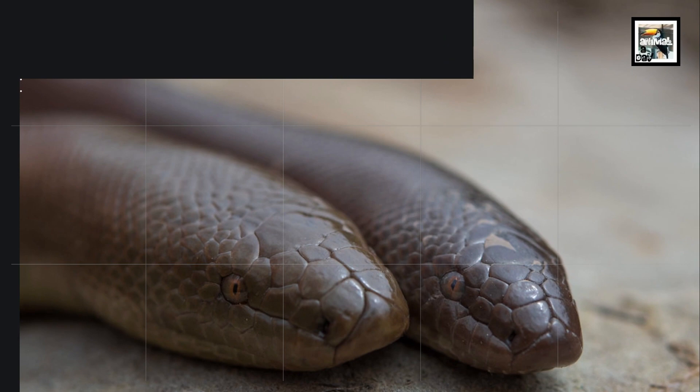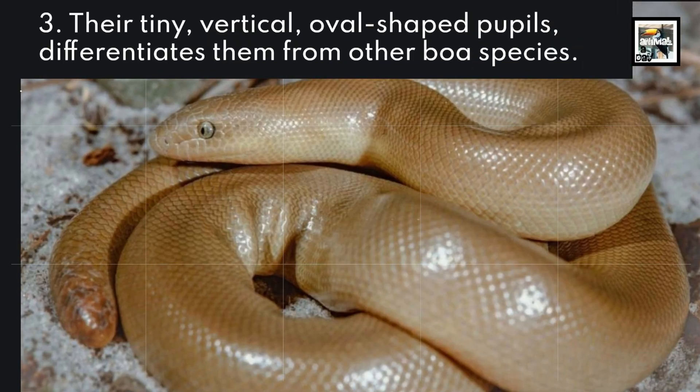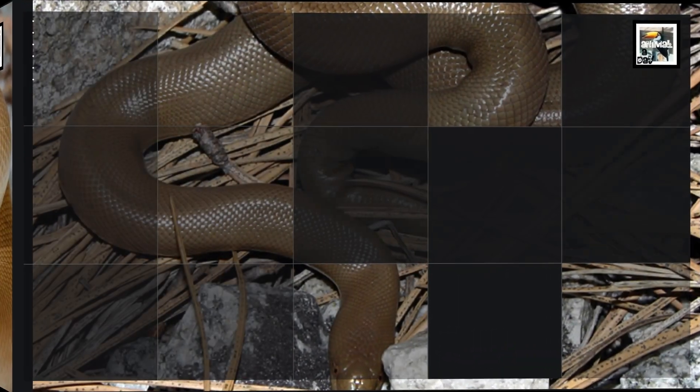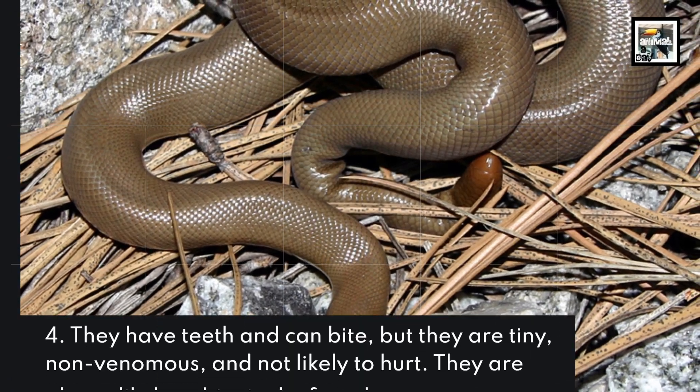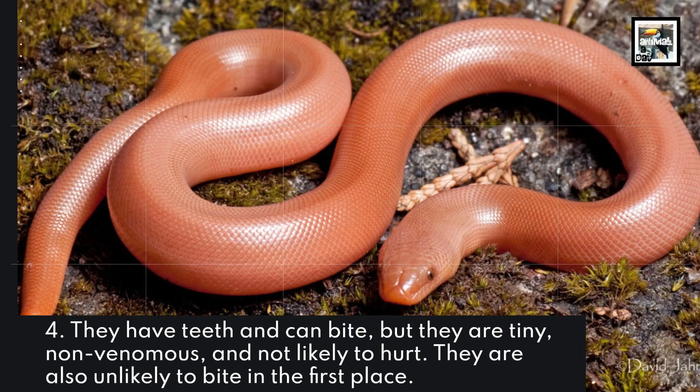3. Their tiny, vertical, oval-shaped pupils differentiate them from other boa species. 4. They have teeth and can bite, but they are tiny, non-venomous, and not likely to hurt.